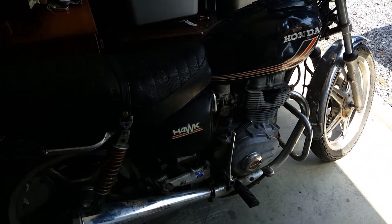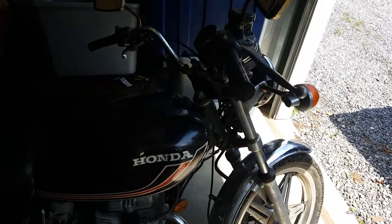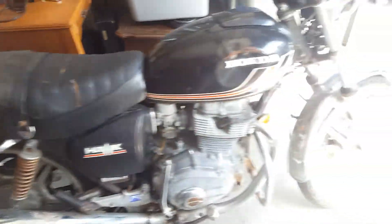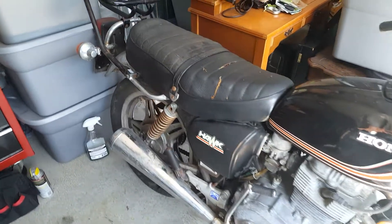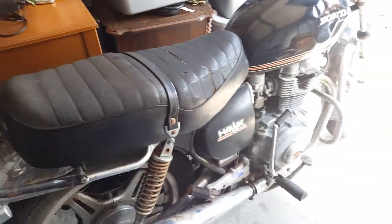Now, it is a Hondamatic, and I know a lot of people aren't into these, but I think they're a neat bike. I really do. So my plans here are to make this Honda Hawk into a cafe racer, and I know that sounds silly — a cafe racer that's automatic — but I just think it's fun, and that's what life's all about. Let's have some fun.